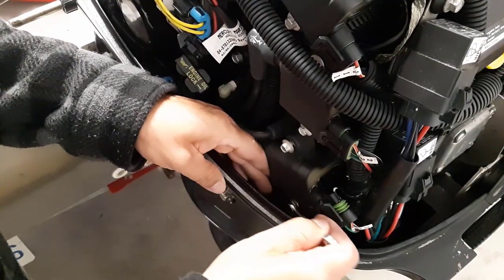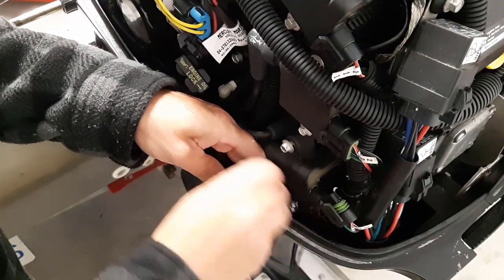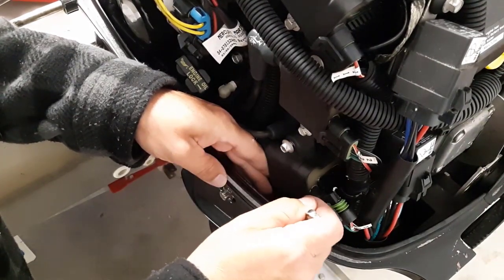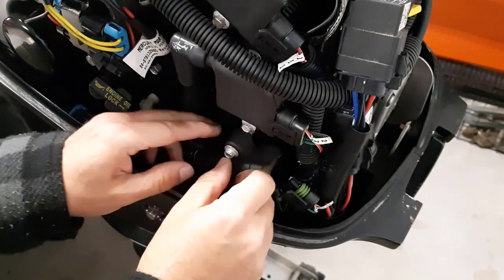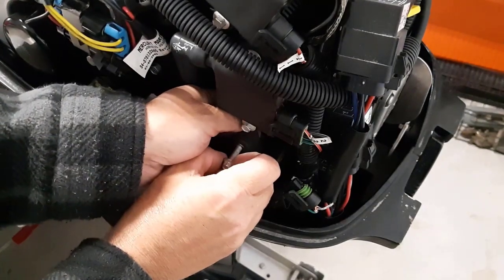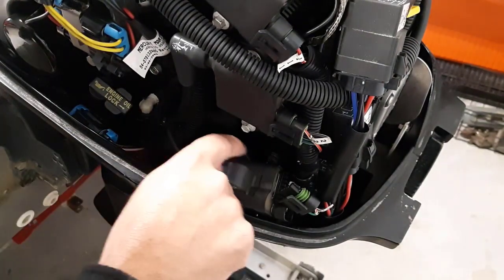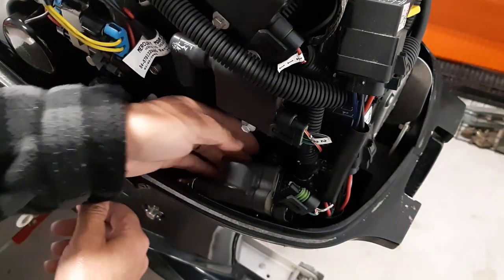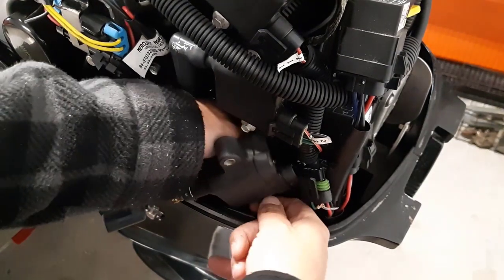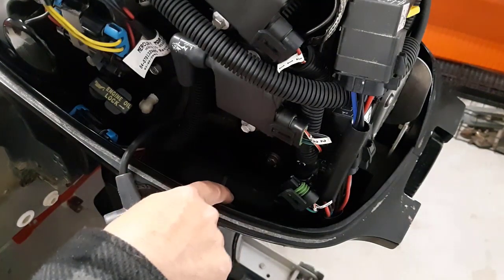I've just about got these two bolts off. I thought they were metric but the 5/16 seems to work way better here. The bottom one is loose now, and the top one has a spacer — I don't think there's a spacer on the bottom one. I'm going to be very careful not to drop anything. I've got the bottom one — it does have a spacer too. We'll get this wire out of the way and make sure we don't drop anything.